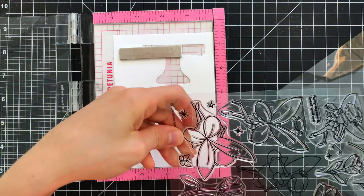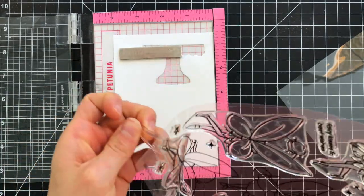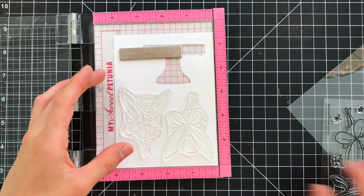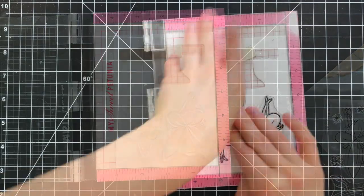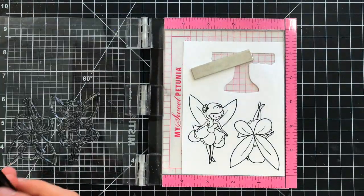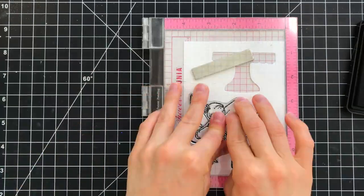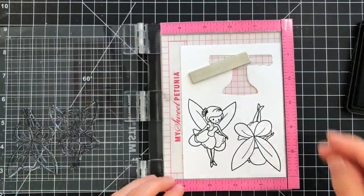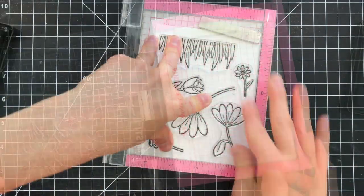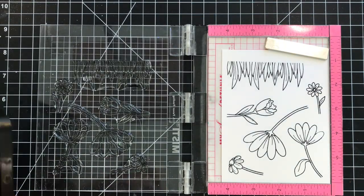I started off by taking the Fairytale Spinners Stamp Set and I'm stamping the front and back of one of the fairy images, because these two images are going to be sandwiching the piece of string that's going to allow them to spin. Spinner cards work best when you have an image that has a front and back. If you don't have a front and back image, you could always use a symmetrical shape, stamp it twice, and sandwich those together between some string.